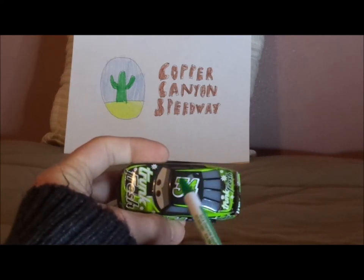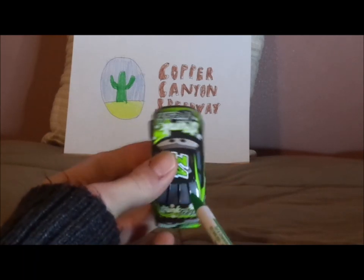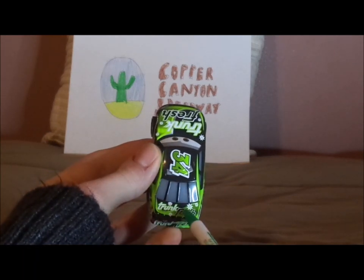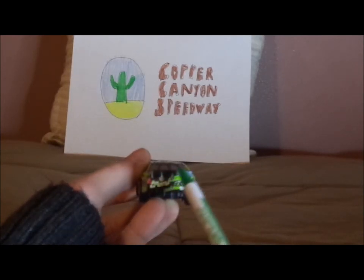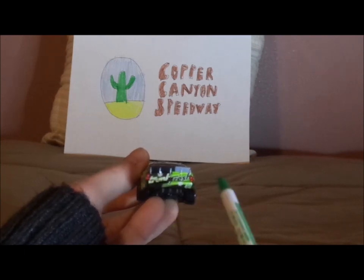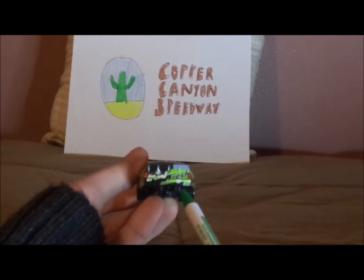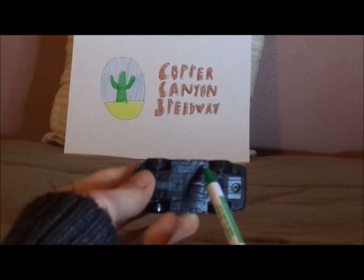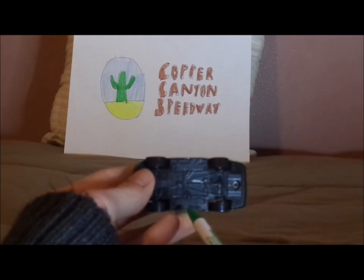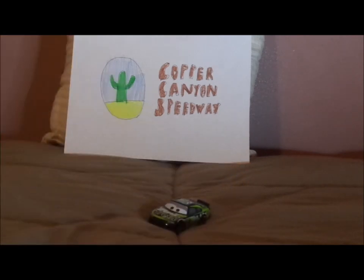On the top we've got a number 34, a bit of gray on the doors, and on the trunk we've got another Trunk Fresh logo, and the spoiler which is a bit of black and gray. On the back we've got the red taillights and the Trunk Fresh logo, and the camera in the middle, and a number 34 on the back bumper. Underneath it says Disney slash Pixar, made in China.